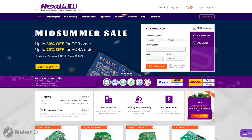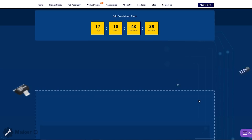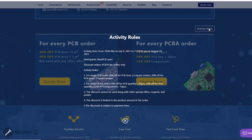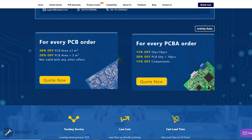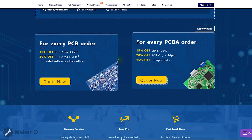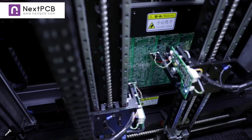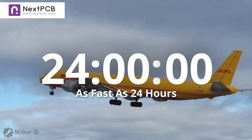NexPCB will arrange a dedicated salesperson for you to follow up and communicate with you. For current orders you placed with KiKi PCB, NexPCB will take over all of them. There are big sales on PCB and PCBA orders at NexPCB — up to 30% off PCB orders and up to 20% off PCBA orders. NexPCB is your complete solution for printed circuit boards. Check the description for more details.